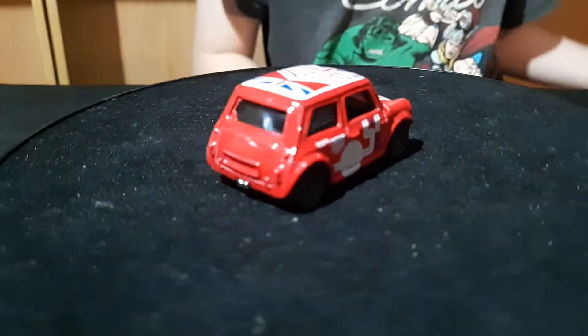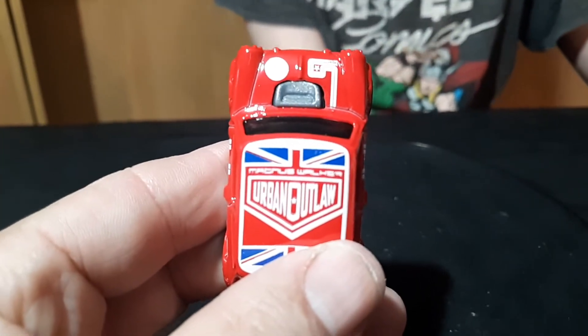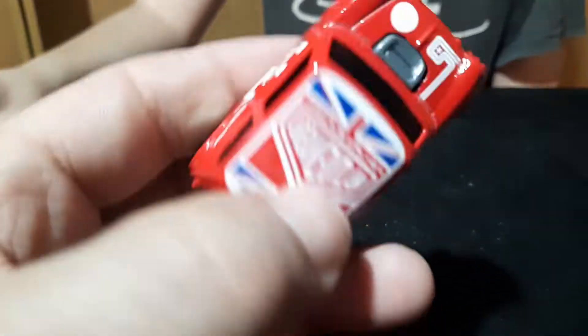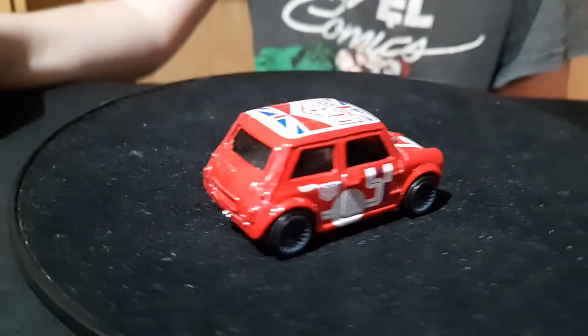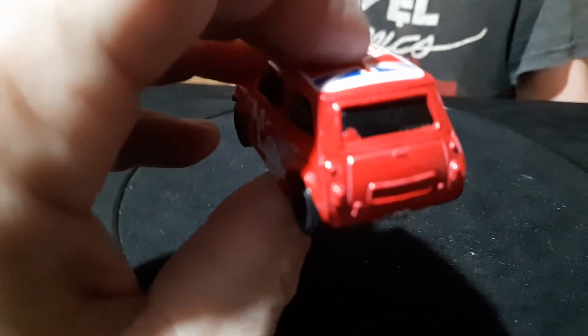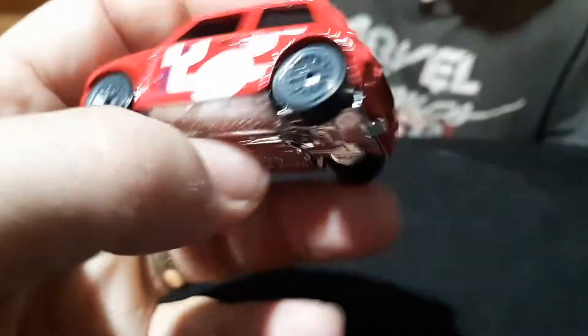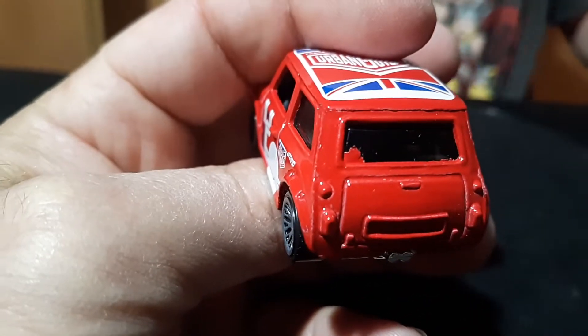It's got gray wheels. Urban Outlaw. And it's a plastic base. Hey, look at the back there — it's got paint on the back window. See it? Yeah, the red paint — kind of overspray.